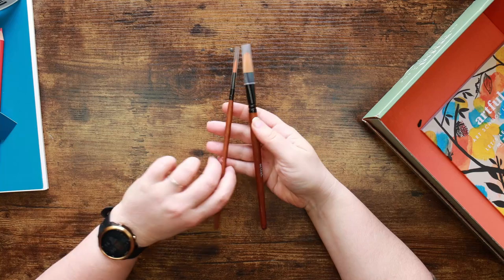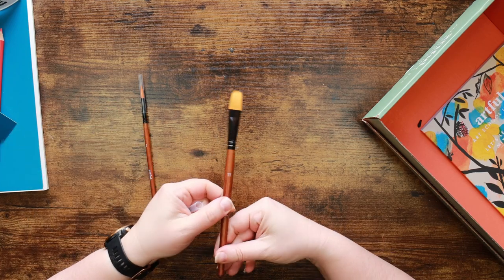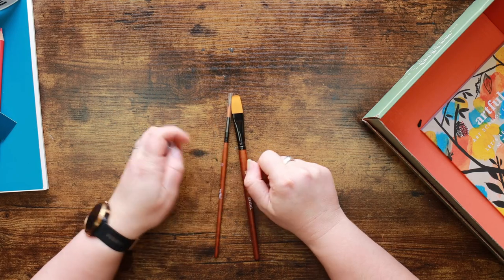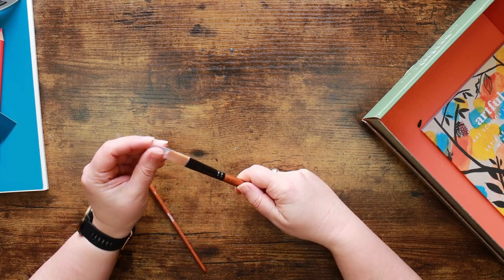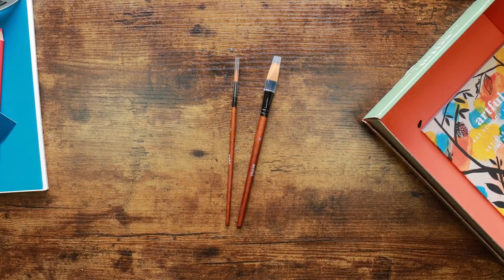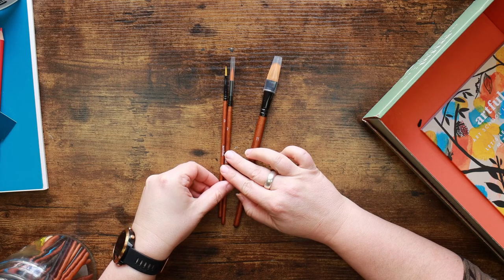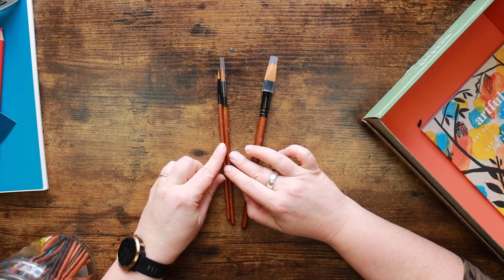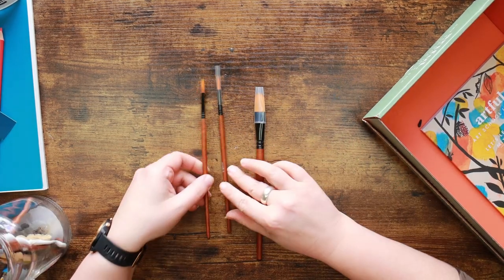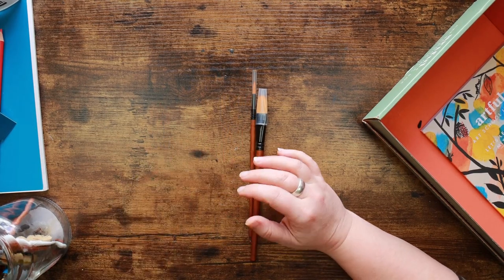The other thing we've got here is some more paint brushes - a number 11 and I'm assuming this is a filbert because it looks fairly rounded at the top. We've also got a number 2 round, which I'm pretty sure we've already had one of in a previous box. If you're a subscriber, you might be doubling up on brushes here. Let me investigate - I've got a number 3 which is smaller than the number 2. So yeah, we're starting to double up on paint brushes now.